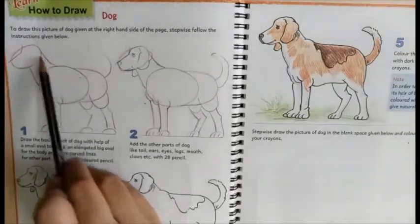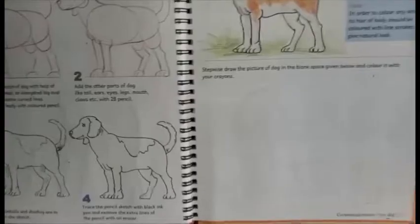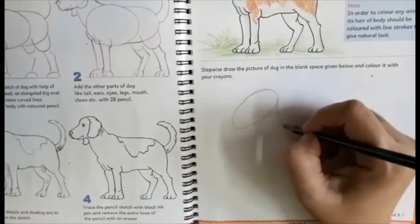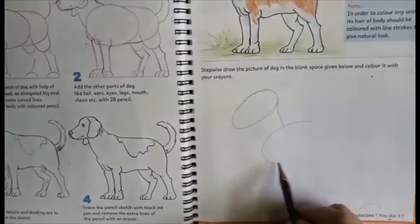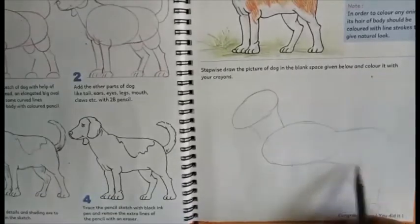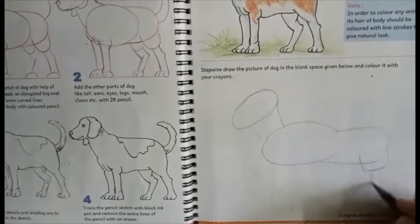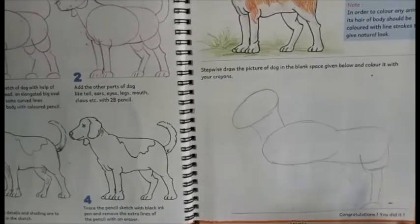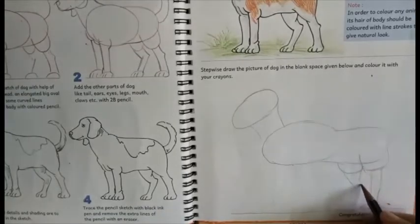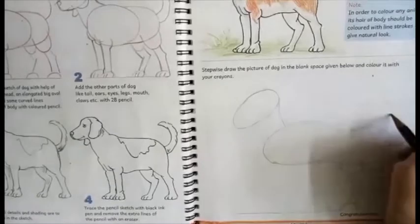We'll draw the oval shape for the face. Don't draw very small drawings — try to draw big drawings so that you can show all the details properly. I am just drawing some lines to draw the basic shapes.